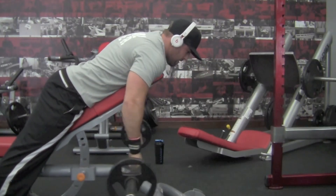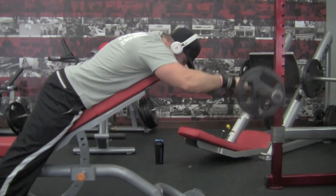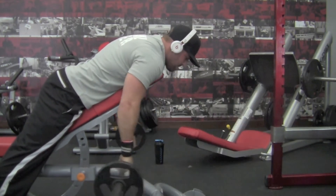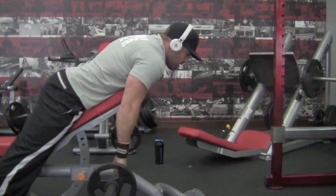Then I'm going to get into an anterior delt raise with the barbell. Set your bench up at a 4 incline. Grab the bar just outside shoulder width. Control the weight up with straight arms, control back down with straight arms. Working that anterior delt, which is the front of the shoulder. Slow and controlled obviously.